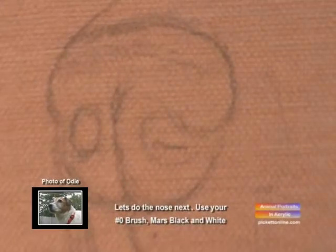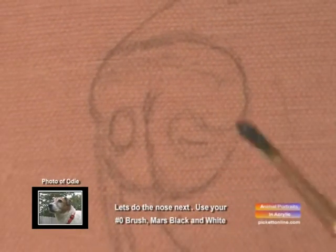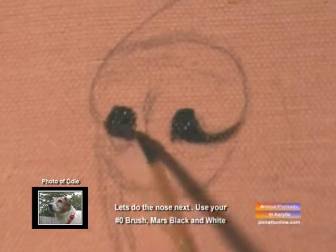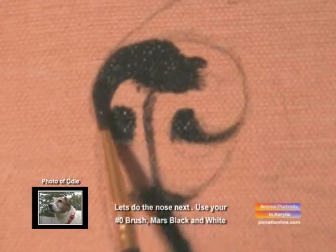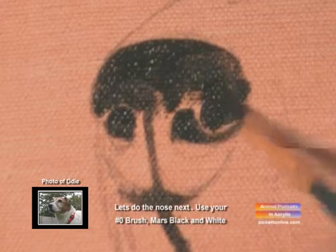Now we're going to work on his nose. We're going to start out with his nostrils first, and then we're going to outline the nose. We'll get that filled in, start outlining the nose. We're going to fill in along the top, and we're going to put all our dark in first.